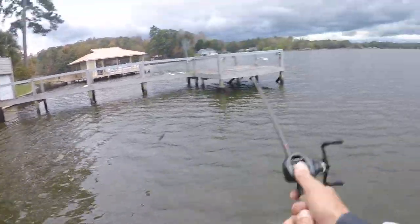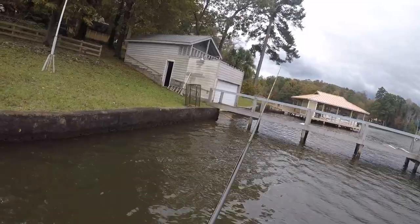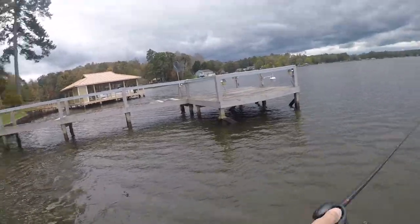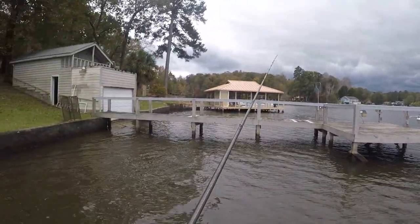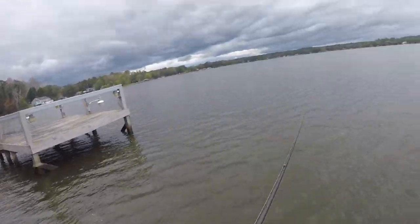Got it on 60-pound Sunline Siglon X8 — it's eight-strand, a little bit smoother braid, seems to cast a little bit better. So I'm on the swim jig and also skipping a little Ace jig.